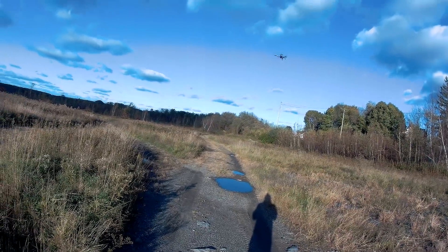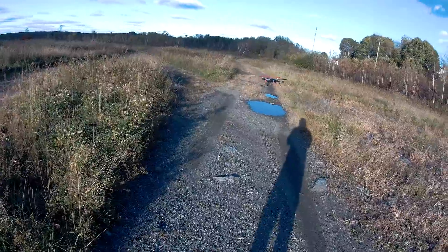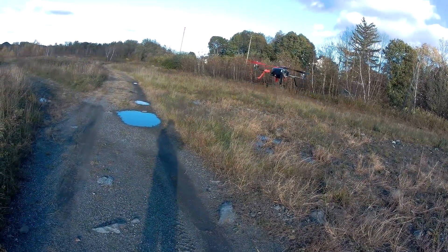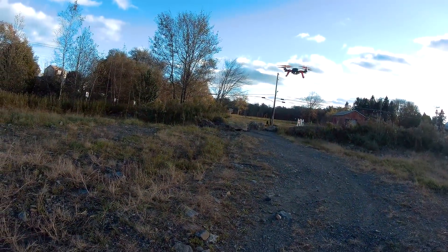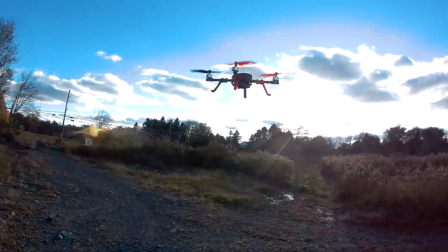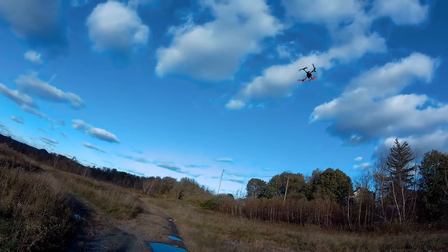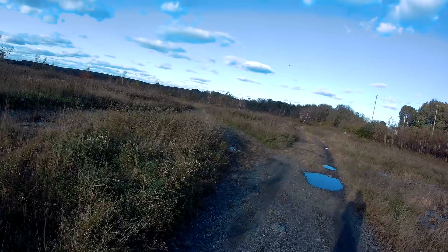Let's go ahead and bring it down here. In beginner mode it couldn't handle it — the pitch wasn't great enough to handle the wind. This thing is quiet. Let me be quiet so you can hear it. Super quiet. Even when you punch out, it's really not whining.